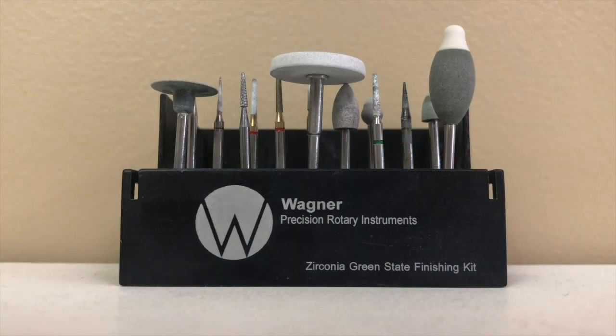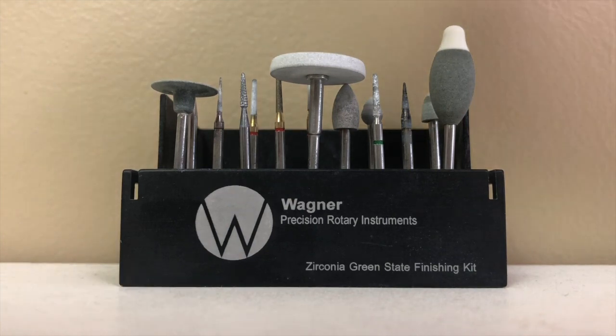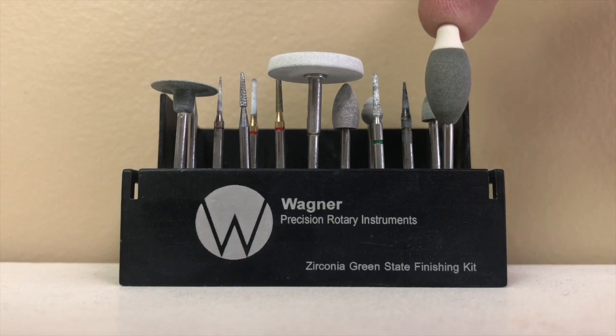Hi, this is Bill Atkison with Bellavita Dental Designs with your Tekken 2 on finishing Green State Zirconia. This is my Wagner kit and I use these three main burrs in my Wagner kit: my cut off, carbide cut off, my silicone burr, and my GS contouring stone.